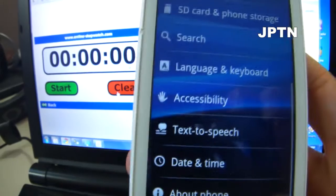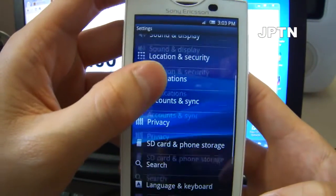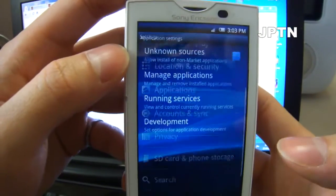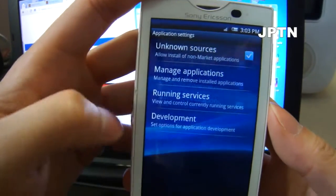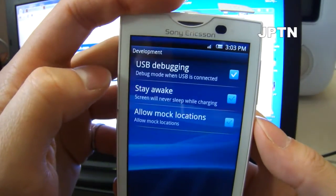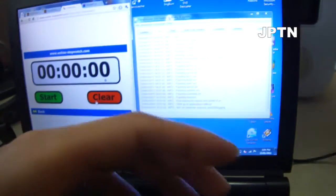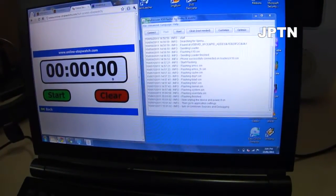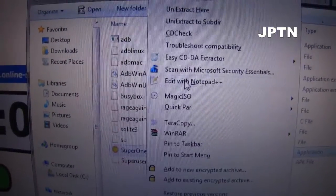Since you can't use Z4 root, we're going to use Super One Click. To use that, go into Settings > Applications and turn on Unknown Sources. Then go into Development and turn on USB Debugging. Download Super One Click 1.5.5 — it's in the description. Right-click and run it as administrator.